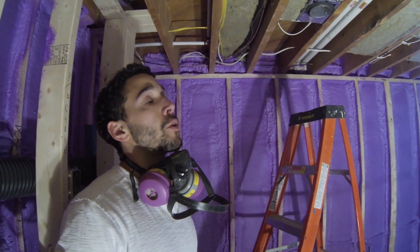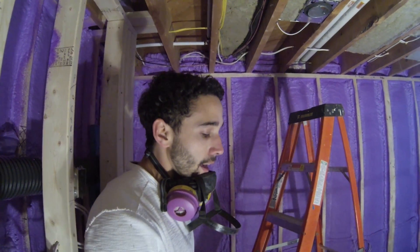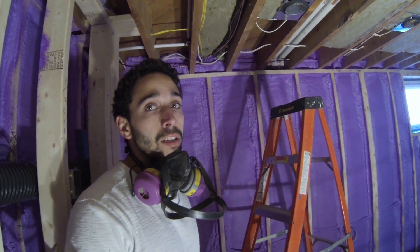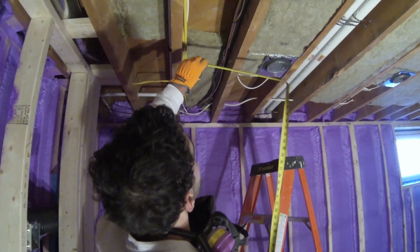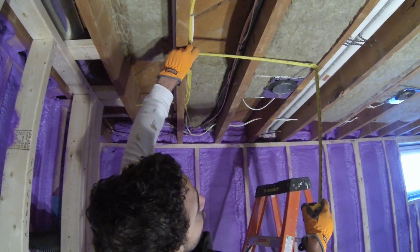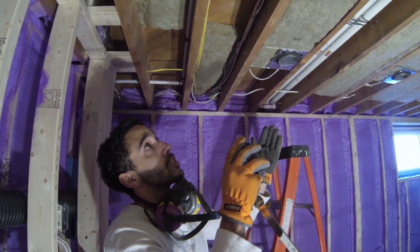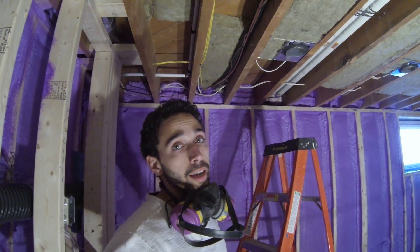Now usually joist spacing in walls is 16 inches on center, and the batt insulation comes sized for that. But here it's actually 12 inches on center. So I like to cut mine an inch wider — 13 inches — that way there's still some compression and the rock wool will hold itself in the cavity.